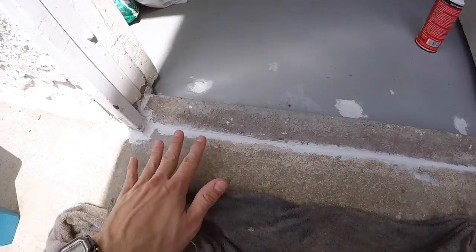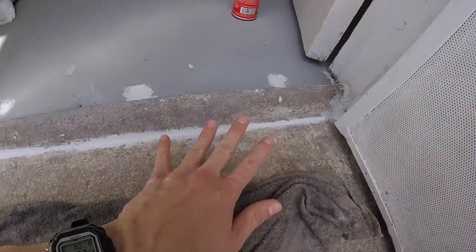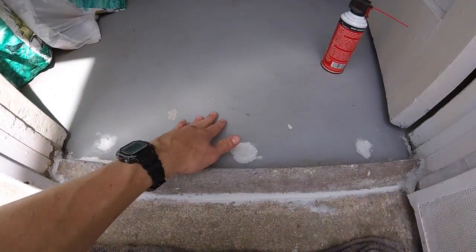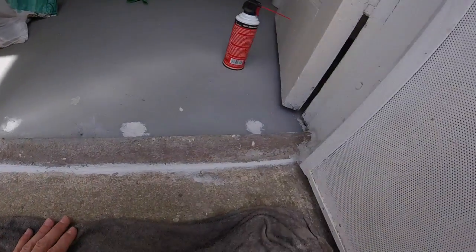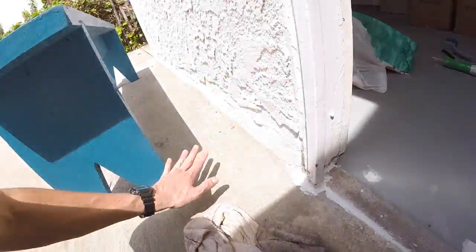You can come back and smooth it out with a wet rag. Take your time and try to get it as good as you want. I didn't get it that perfect because I'm going to come back and paint it with some floor paint to match the inside. This should seal it out from big rainstorms and water flooding down here.